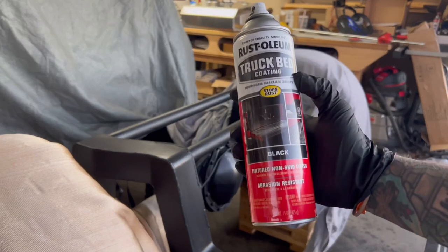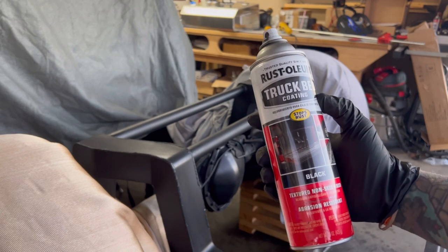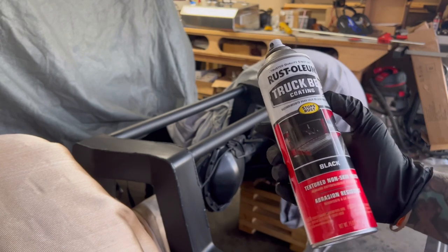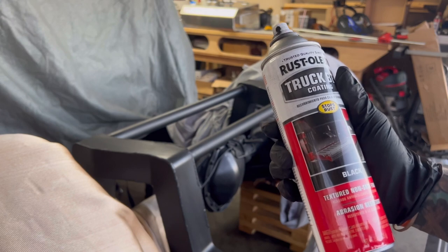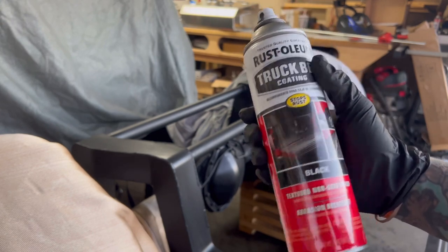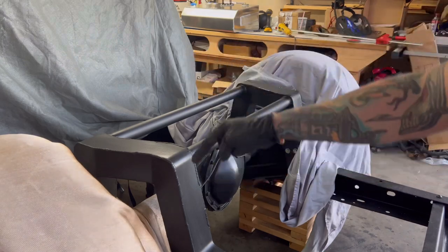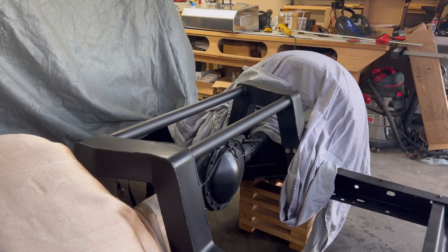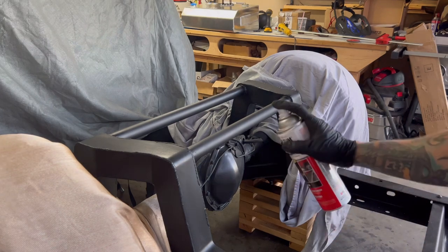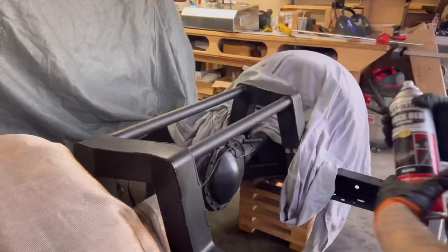The rust reformer has dried on the bridge and notches, so now we go with the Rust-Oleum truck bed coating. This is not a rubberized finish like undercoating — that rubber stuff can get messy quick, it's hard to clean off, you can't sand it down. This is like a truck bed coating — it has a sand-type texture but doesn't clump up. It's an abrasion-resistant coating, and I really like how it makes the truck look with a kind of satin finish. Unlike regular Rust-Oleum satin, this doesn't leave residue when you rub it.